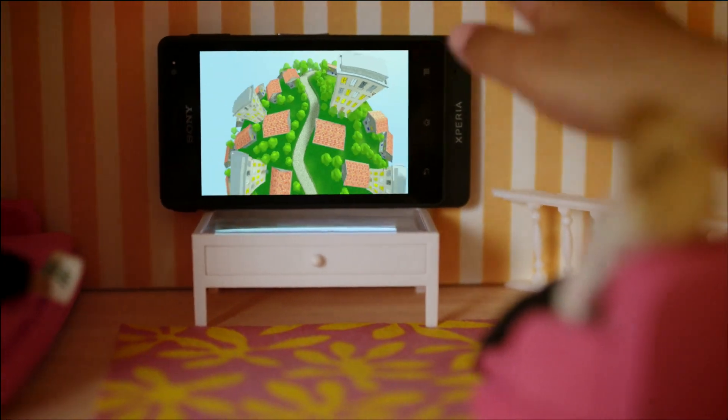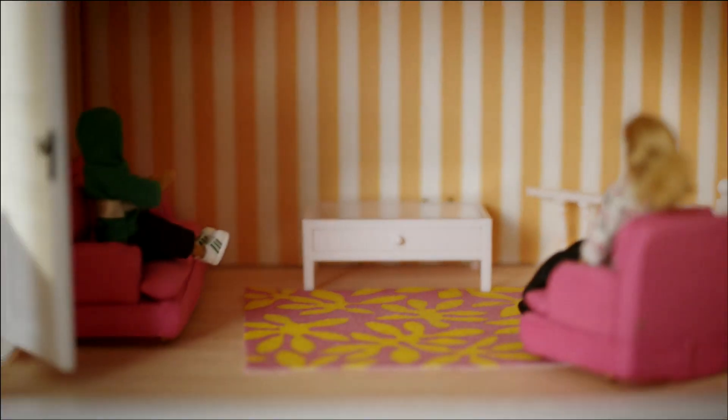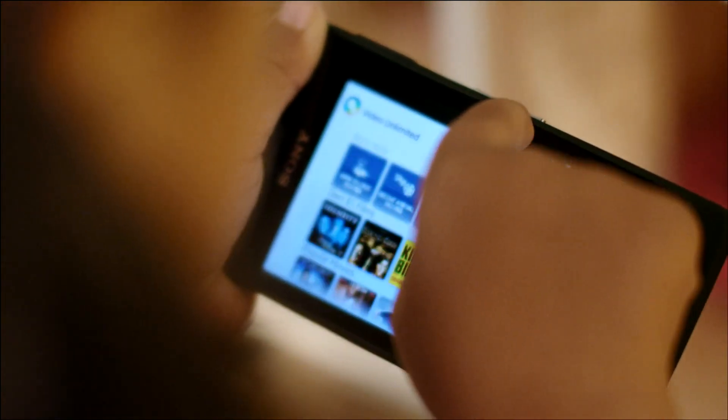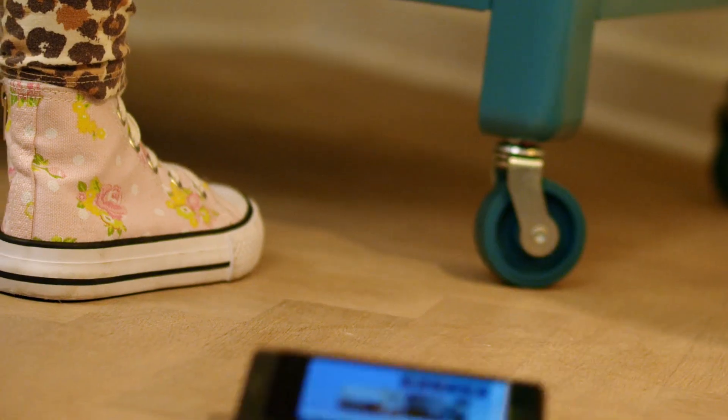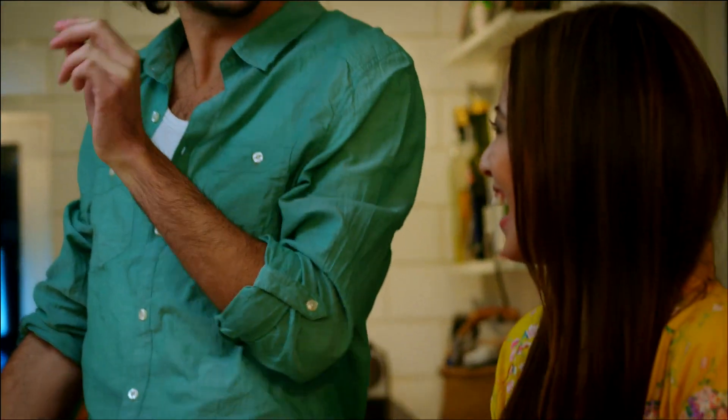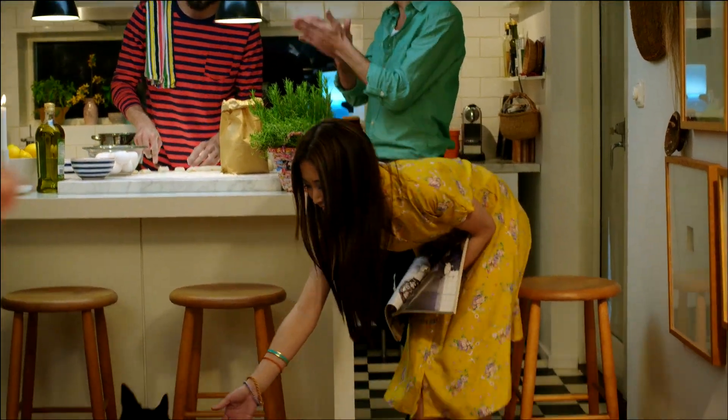Watch movies on an amazing screen in a handy format with razor-sharp quality. Pre-loaded Video Unlimited brings you thousands of blockbusters. And the scratch-resistant screen makes Xperia Go ready for life in a whole new way.